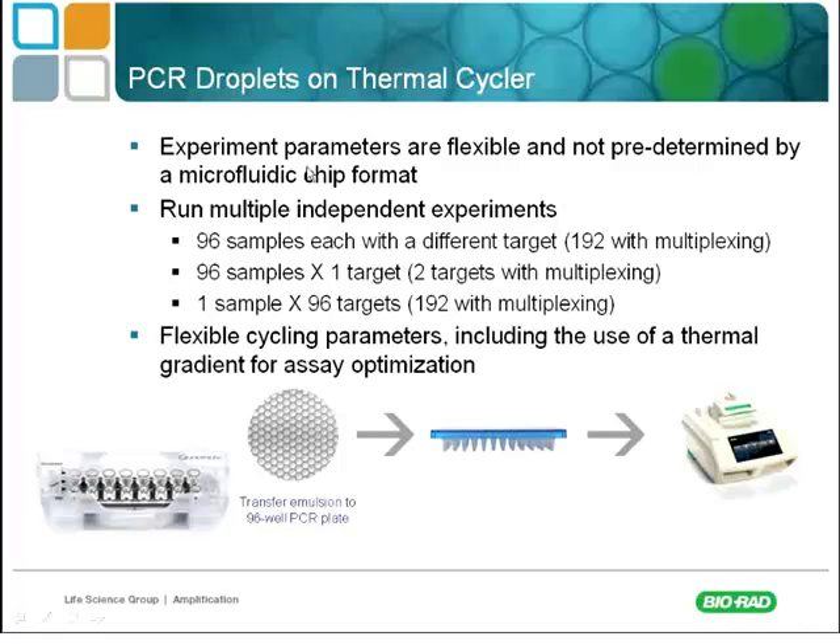The experimental parameters are flexible — there is no microchip format here. This is a key difference between droplet digital PCR and other digital PCR instruments, which require a chip-based method that is much more expensive. We're talking orders of magnitude difference in expense: $2.50 to $3 per sample with droplet digital, versus $30 to $150 per sample with other digital techniques, just because of the cost of those chips.